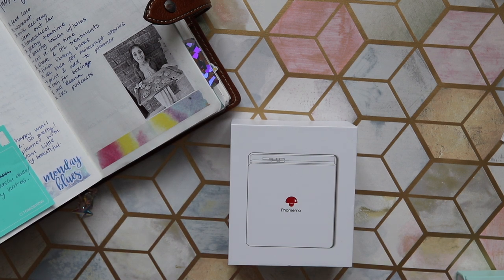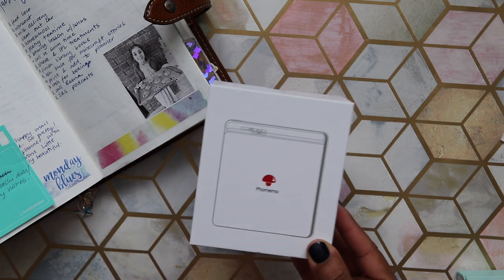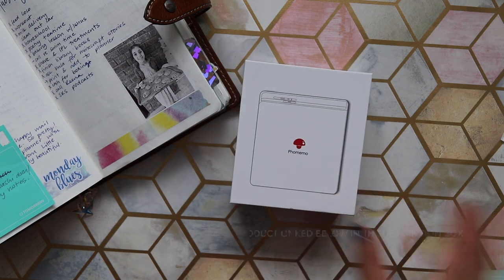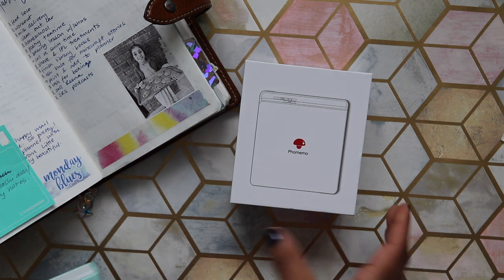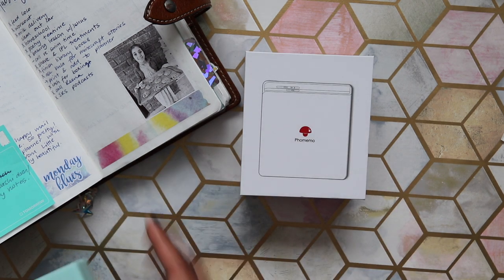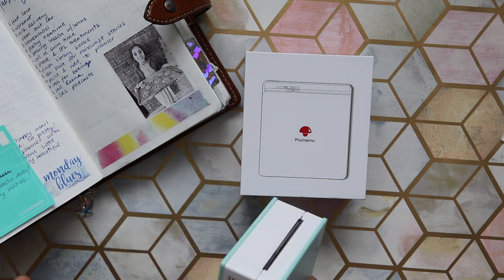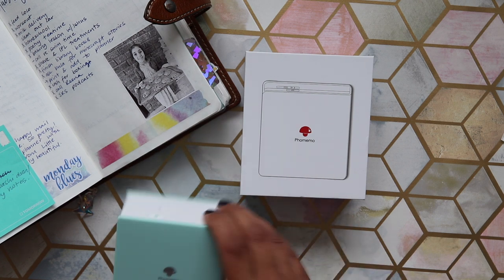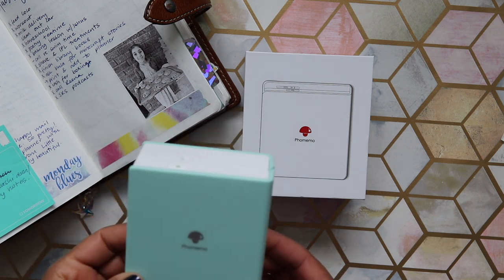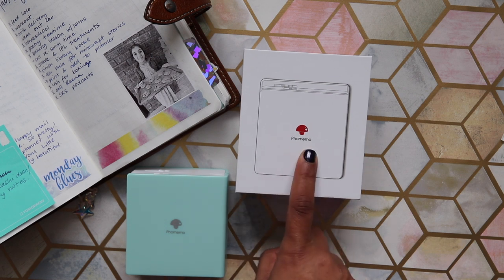Hey guys, welcome back to my channel. Today's video is sponsored by a company called Phomemo — they reached out to me on Instagram and asked if I would be interested in reviewing their thermal printer. I looked at their website and Instagram page and it looked like something I could definitely use in my stationery setup, so I said sure. They basically make thermal printers, which means they don't use ink.